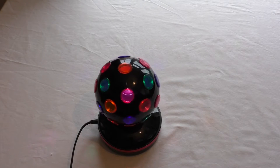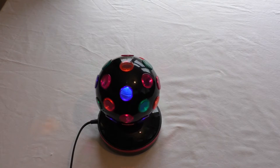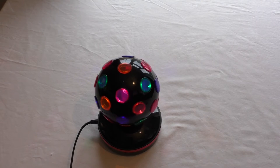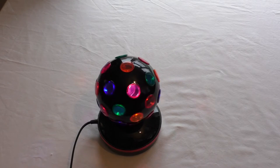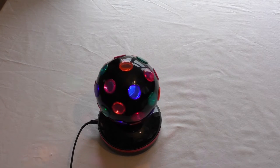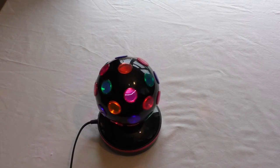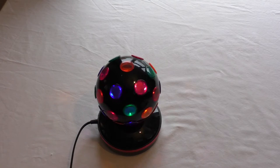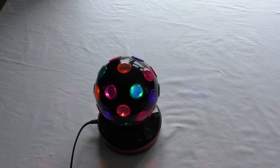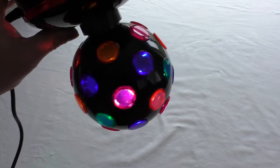Right, so here goes guys, let's turn this bad boy on. Let's turn some lights out and see if that helps. Oh my word — quite noisy. Not overly impressed with it really. Let's just turn some extra lights out and see what happens. Yeah, I can't really see this even being used by a semi-professional DJ to be honest.